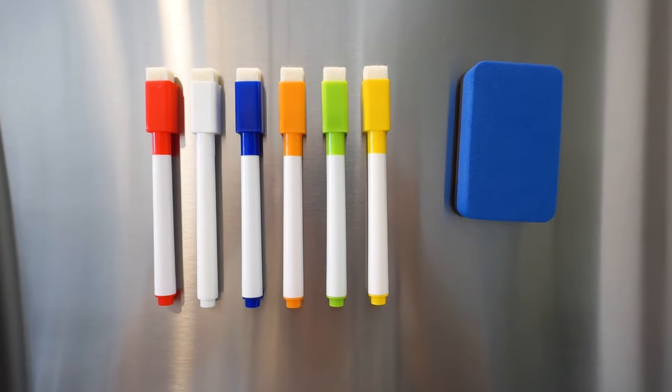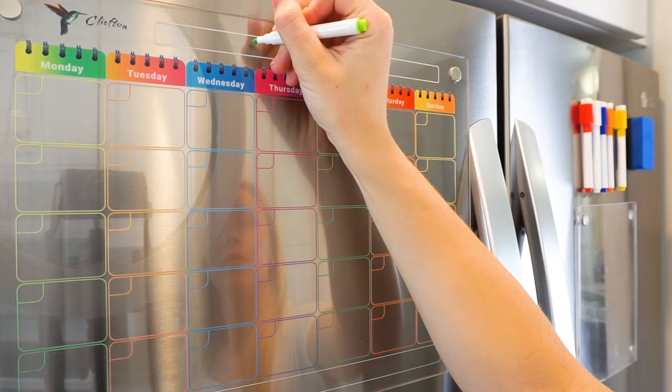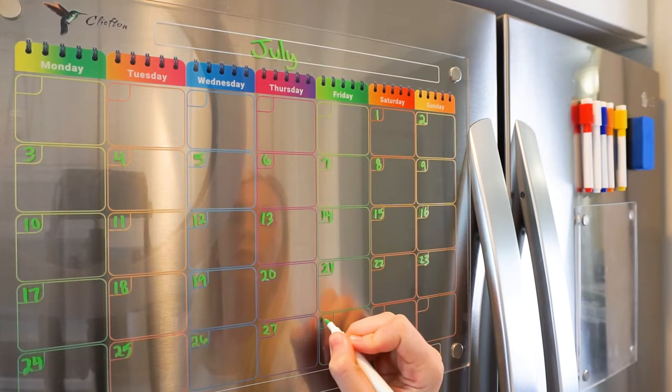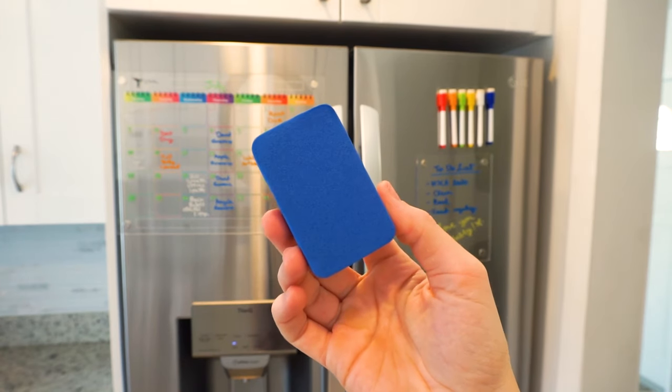It comes with six dry erase markers and a magnetic eraser. The markers come in bright, bold colors that really pop on the acrylic surface, and with a quick wipe, you can erase your calendar with ease.